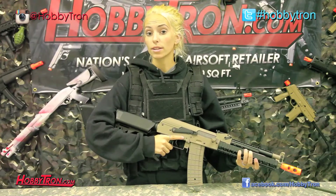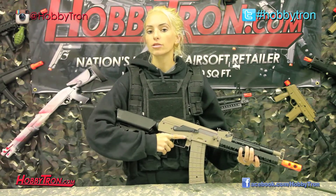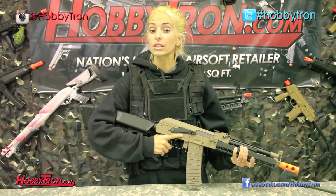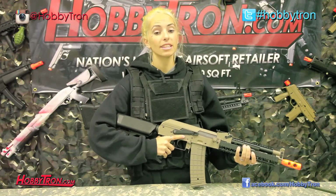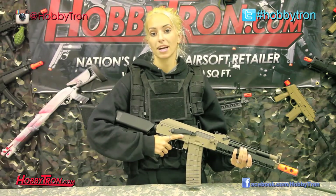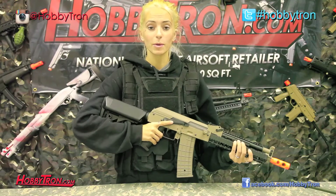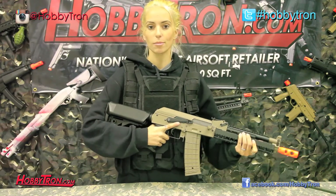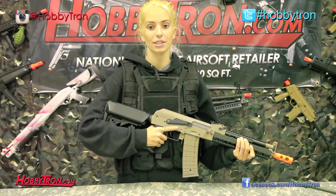This gun is fully metal constructed with the exception of the hand grip, the magazine, and the stock, which are all polycarbonate fiber. It comes with an 8.4 volt nickel metal hydride battery and a 300-round high-capacity magazine, along with a wall charger to help you charge your battery and a package of sample BBs so you can make sure your accuracy is dead-on before you get out on the field.